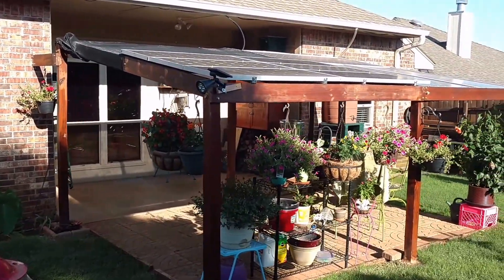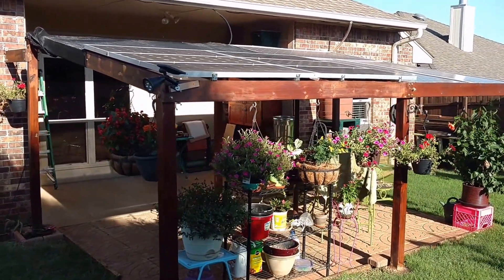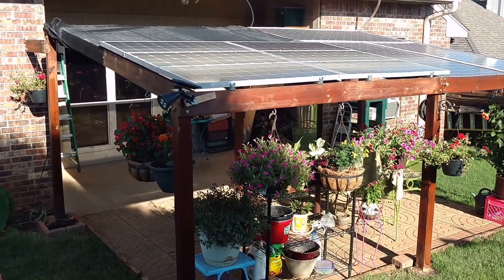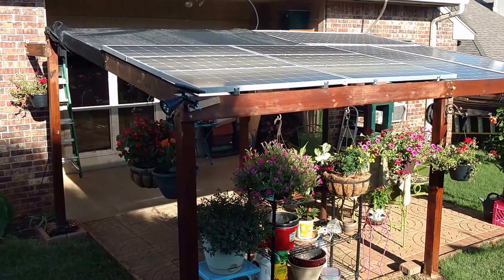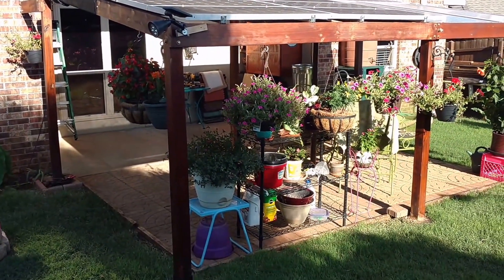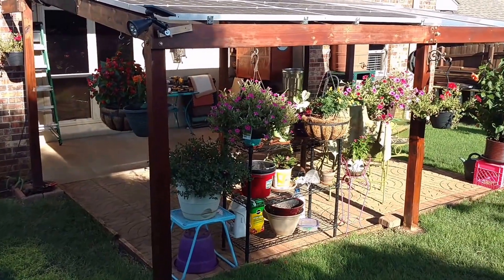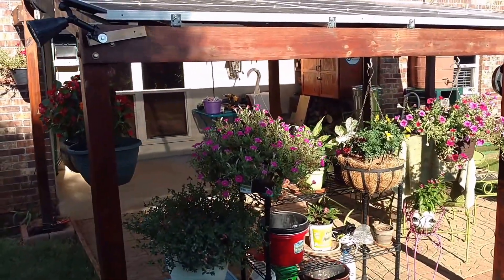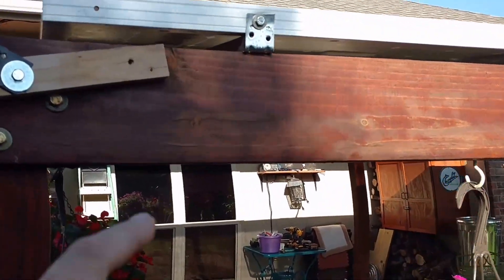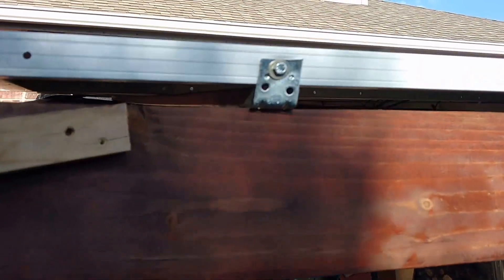What I did the past couple of days, in the morning before it gets too hot, is move them up on top here. It turned out really well — making a lot more power — and I'll show you that in a second. I used some of the super strut that I had left over from other projects.